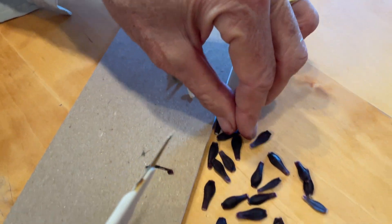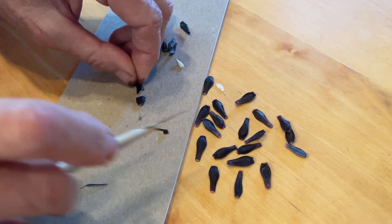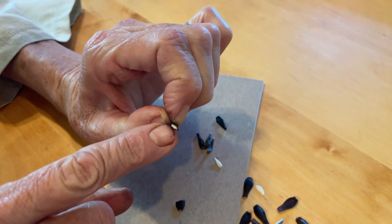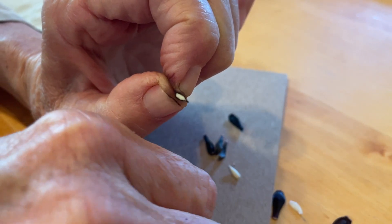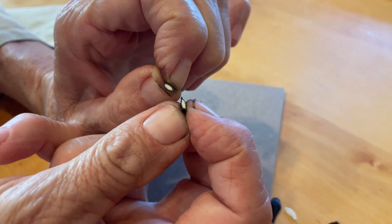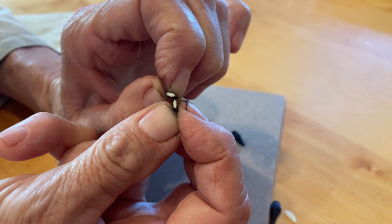Sometimes what I do to see if they're viable seeds is just cut them in half. When you cut them in half, you can see the endosperm in there, and then you know that batch is a viable batch. So I thought I'd just show you that. Have a good day.